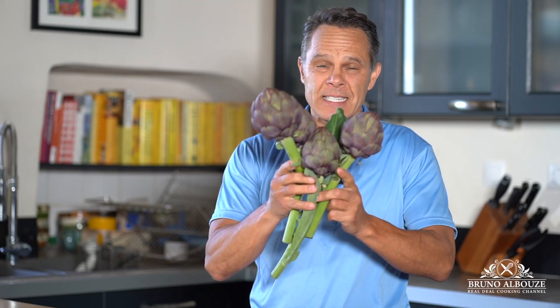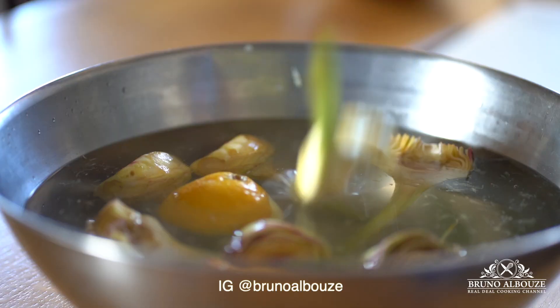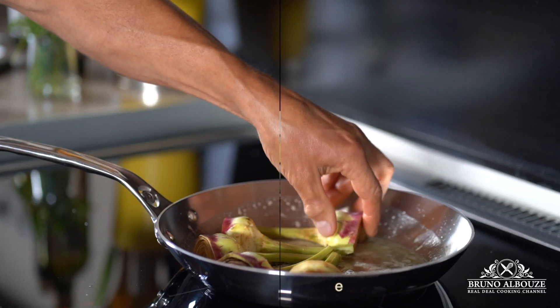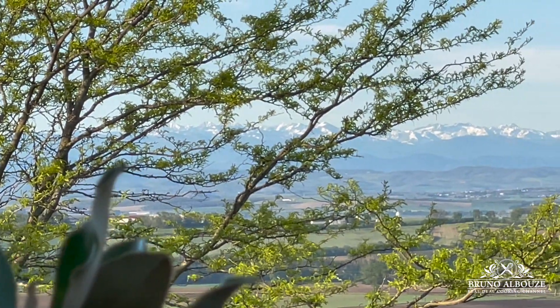Look at those magnificent purple artichokes. I picked them five minutes ago — cannot be fresher than that. Artichokes, one of my favorite vegetables ever. Welcome to the French countryside, La Belle Campagne Française.